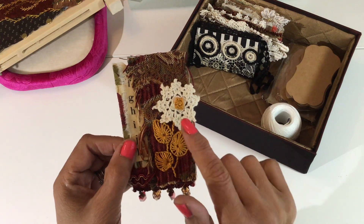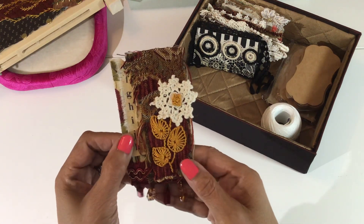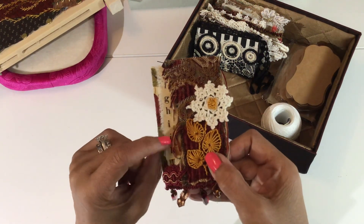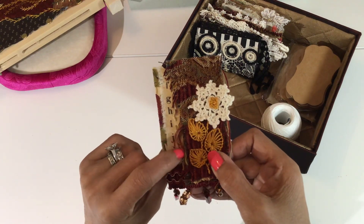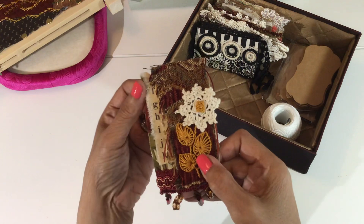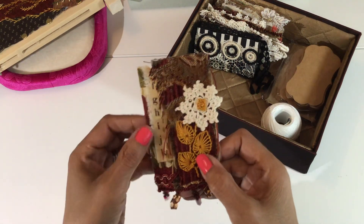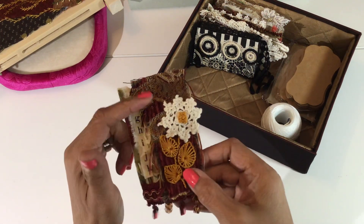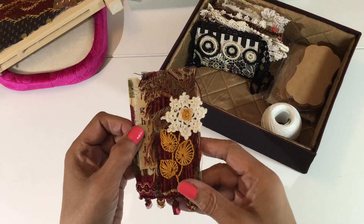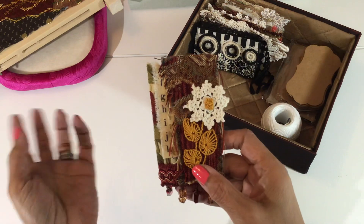I've done some French knots in the center using the same color thread that I did for the leaves. Then I layered it on top of a cotton fabric that has a little bit of lettering running down the side. And then there's another little fabric in the back that has the same colors as this tapestry fabric — kind of burgundy and green and a taupe color.